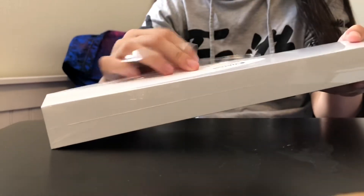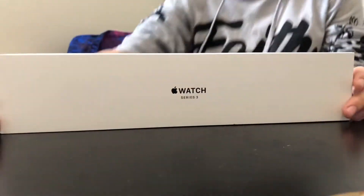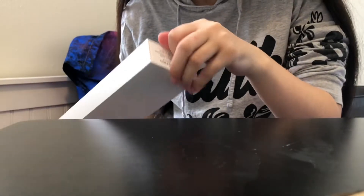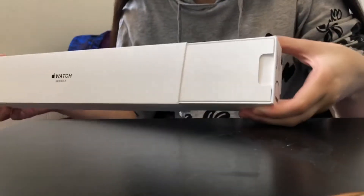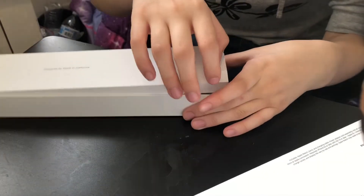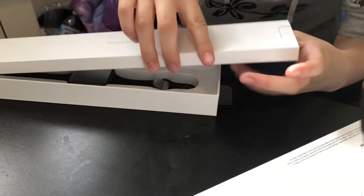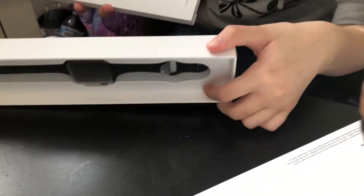Alrighty, so this is what it looks like. I'm gonna open it up — hold up, I guess we have to take off all this plastic first. All right, so here's this thing. It's like a box inside of a box.